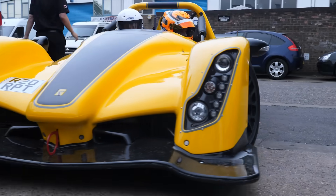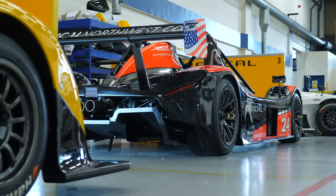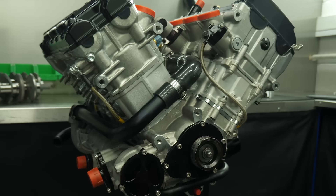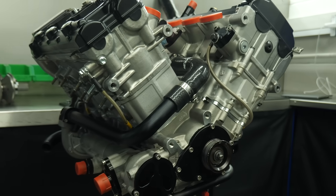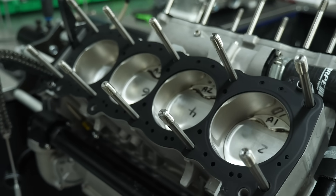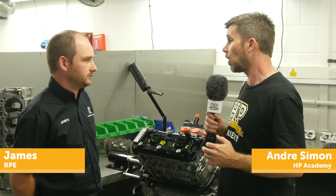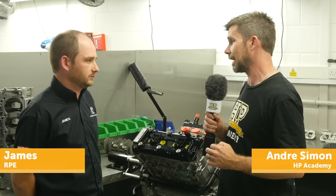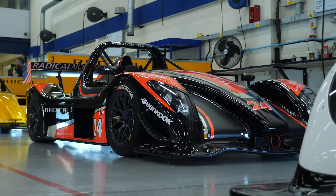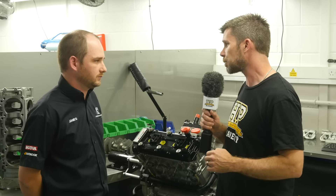When it comes to producing lots of horsepower out of a naturally aspirated engine, not too many people do it better than motorcycle engine manufacturers. So when it comes to choosing an engine to go in a Radical sports car, obviously it makes sense to start with the motorcycle engine as a base. We're here with James from Radical Performance Engines to talk about their RPE V8. Now James, you're no stranger to the Hayabusa-based four cylinder engine — you've been using those in Radical sports cars for a number of years. That starts out as a 1340cc four cylinder engine. Can you tell us how much power those engines produce in stock form?